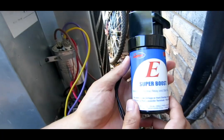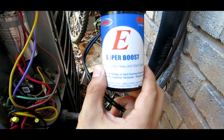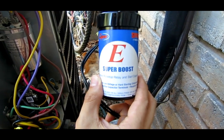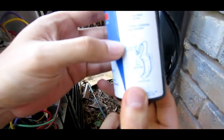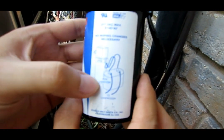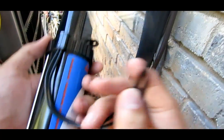Right here, this is a super boost or a hard start. If you go online, you can look up 'hard start for HVAC' and you'll get one of these. The way you hook it up is you take this unit and connect it to the run capacitor. Right here it says 'to compressor.' These two lines just go to the compressor and ground — it doesn't matter which way it's hooked up.